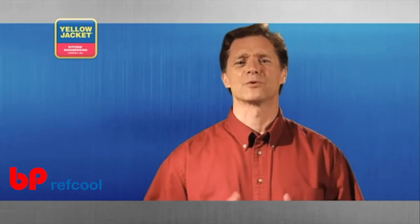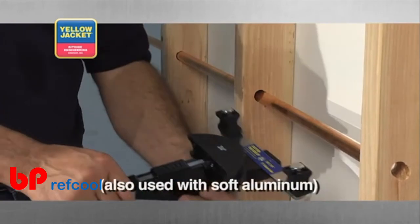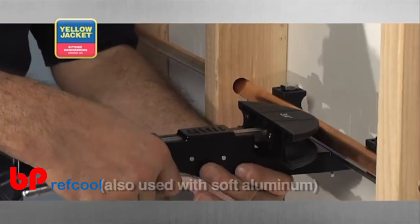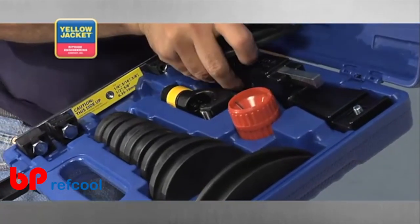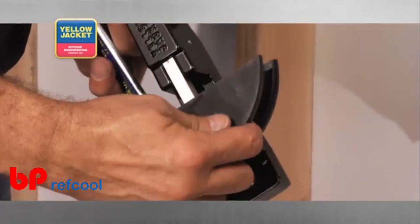A popular specialty bender is the ratchet tube bender. It's perfect for gaining access to soft copper tubing in tight spaces where it's next to impossible to gain any manual leverage. Start by choosing the desired size bending mandrel. Slide it into the square hole on the ratchet bar.